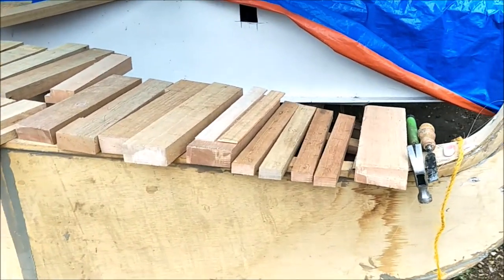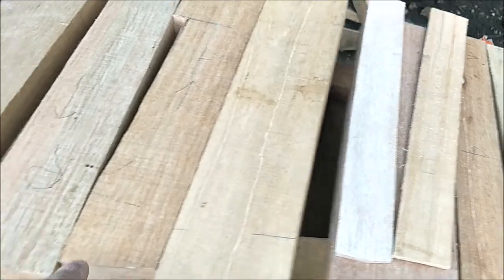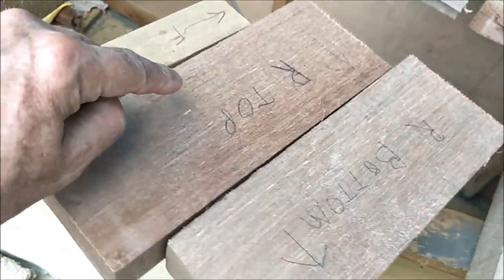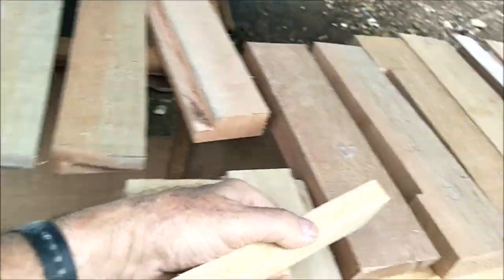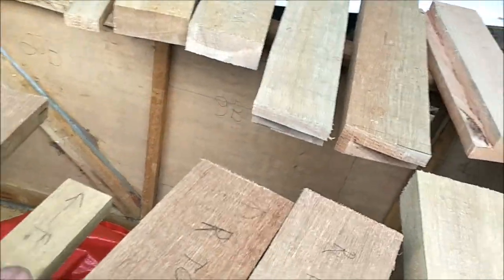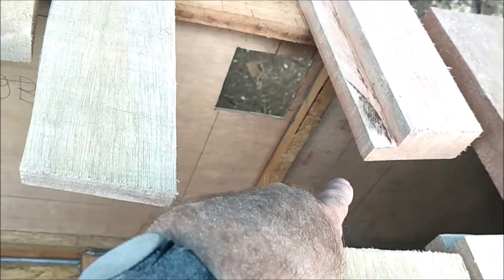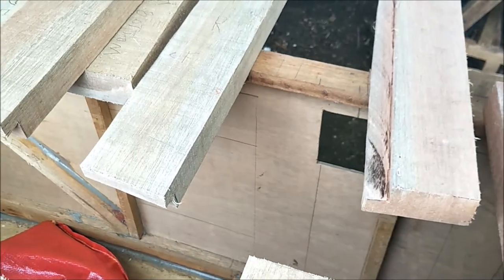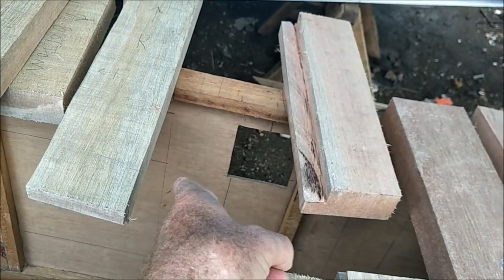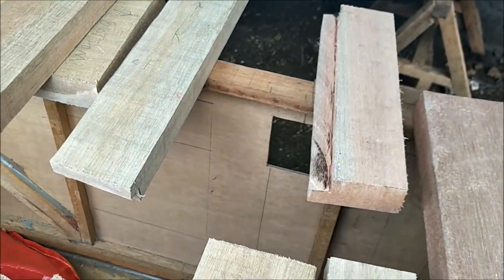We're getting ready to assemble this, epoxy it, and nail it. We got them numbered — one, two, three, four — and the other sides are labeled too: right bottom, right top, front, four B. There's a label on the inside as well. Everything's marked and drawn out. The lines on the side of the boat line up with the pieces so the right piece goes in the right place. That way we know where to apply the epoxy and we keep it within the lines.